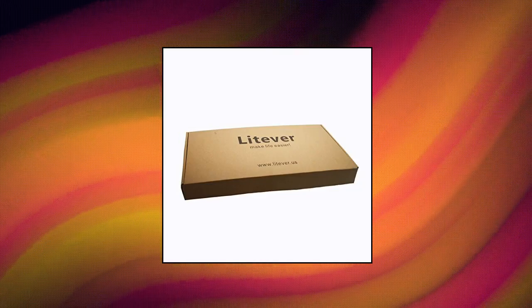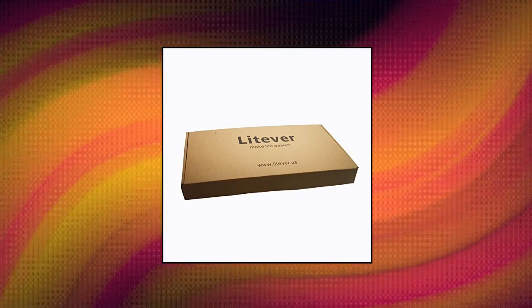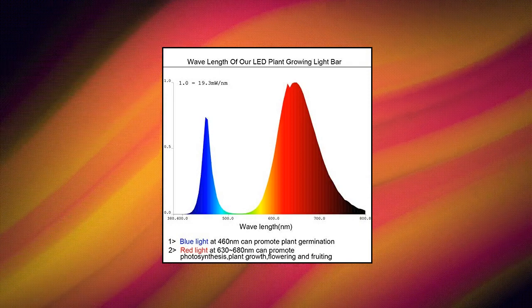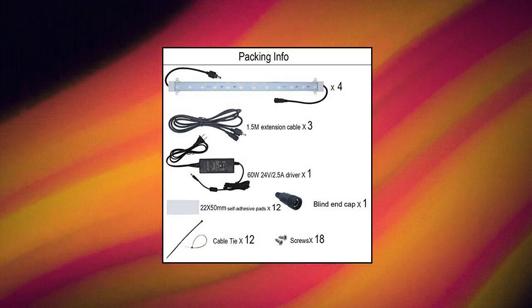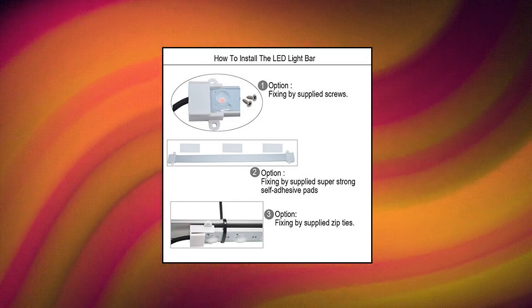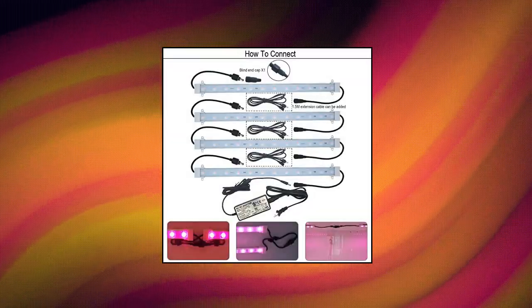Grow Light Strip Kit — 45 watts, 4 pieces 16-inch LED grow light strips with extension cables. This plant grow LED strip kit includes all accessories for quick, easy, and flexible installation. Please read the user manual included in each box carefully for quick, easy, and safe installation.